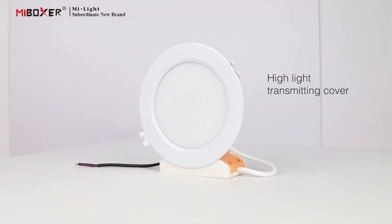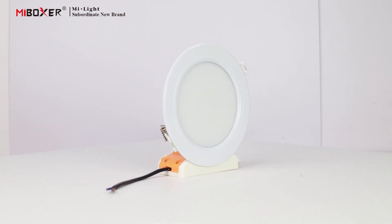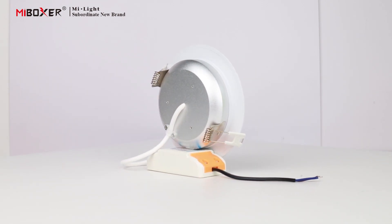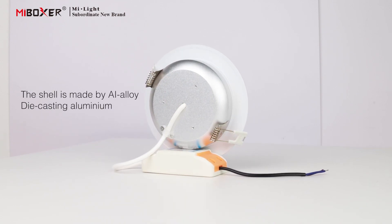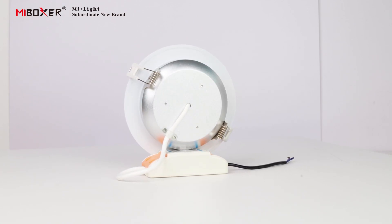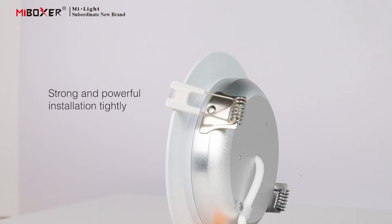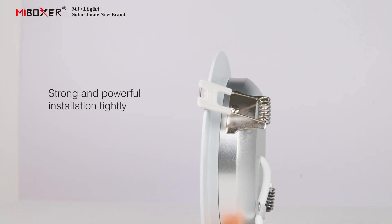The downlight adopts a highlight transmitting cover. The shell is made by alloy die casting aluminum with a super heat sink function. Stainless steel spring clip provides strong and powerful installation.